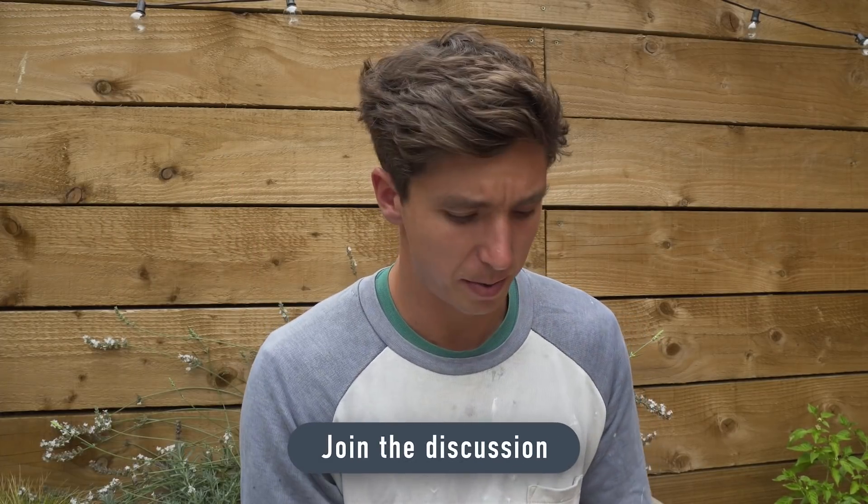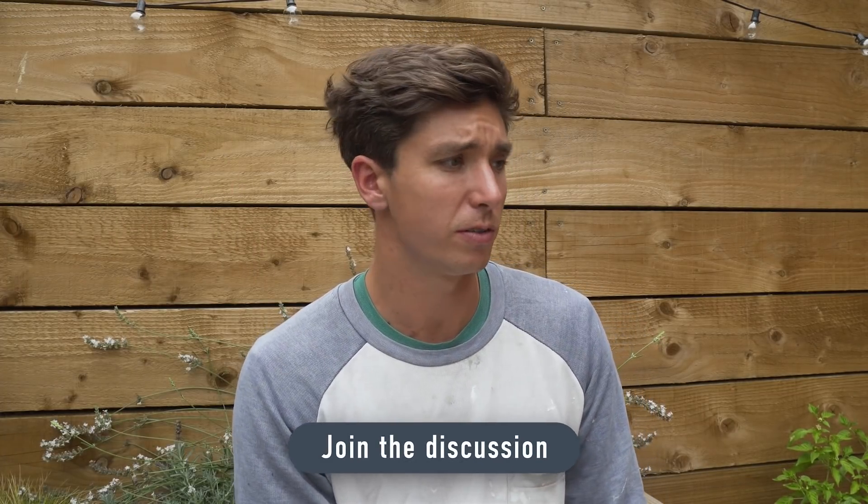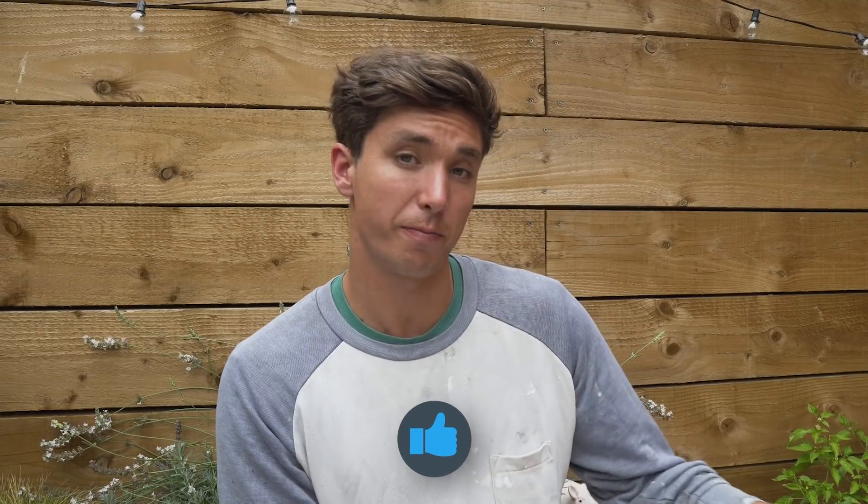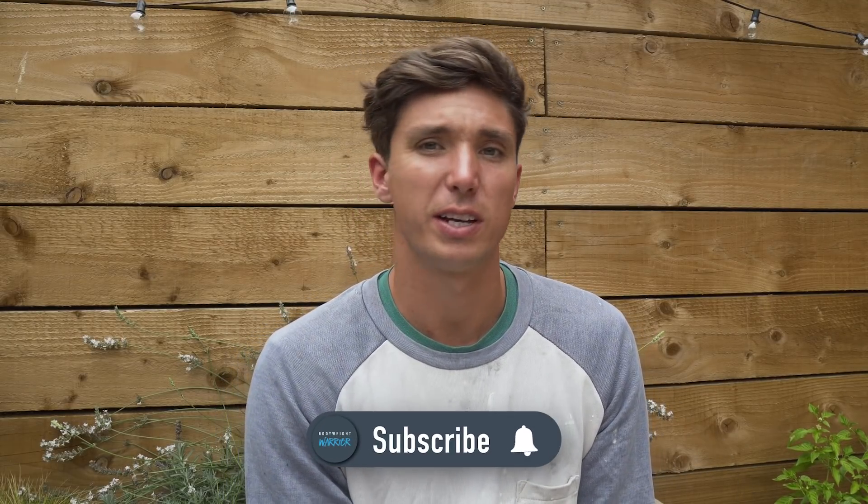As always guys, please join the conversation — leave a comment in the comment section down below. Let me know what you thought of this one, if you have any questions or recommendations, or anything else you'd like to see in these videos. If you enjoyed this one, hit that thumbs up button and support the channel. There's also that subscribe button if you want to join the Bodyweight Warrior Tribe. But other than that, I'll catch you in the next one. Have a strong week and peace.